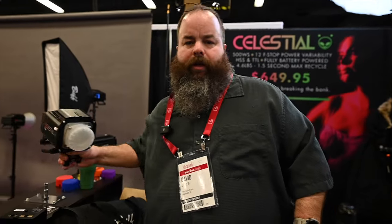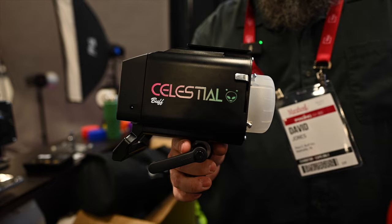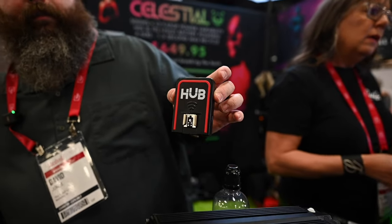Similarly, we've got our new Celestial Flash Unit. It's a 500 watt second battery powered LED, TTL, high speed sync. This one just dropped on Friday, so these are just now shipping out for the first time. These are compatible with our hub remotes for Canon and Nikon, and we're hoping to bring out other camera manufacturer compatibility in the future.